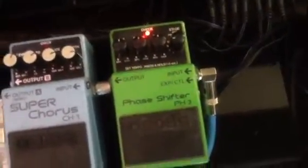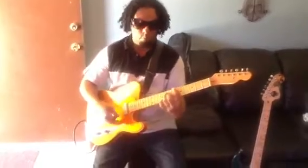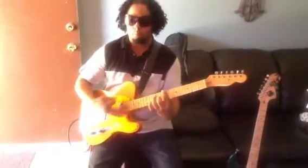We're going to go through the first setting, which is a really funky setting. Sheldon's going through the Hot Rod DeVille right here. He's going through a custom Telecaster. Shell, take it away. Right on, right on.